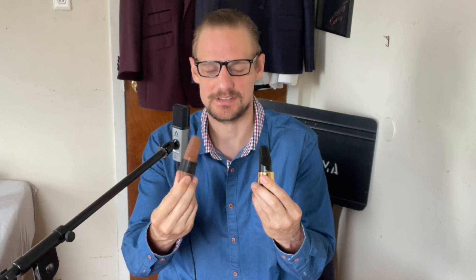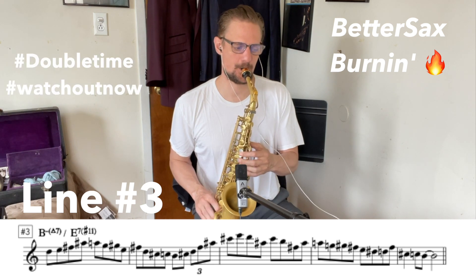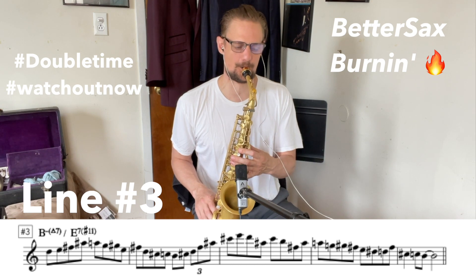Hey, what's happening YouTube. I'm really excited to bring to you this play test of two really great mouthpieces — my custom SIO signature mouthpiece as well as the Better Sax Burnin alto mouthpiece. Both these mouthpieces are definitely unique in the way that they operate and the way they sound, and you'll hear this in the play test 100 percent.